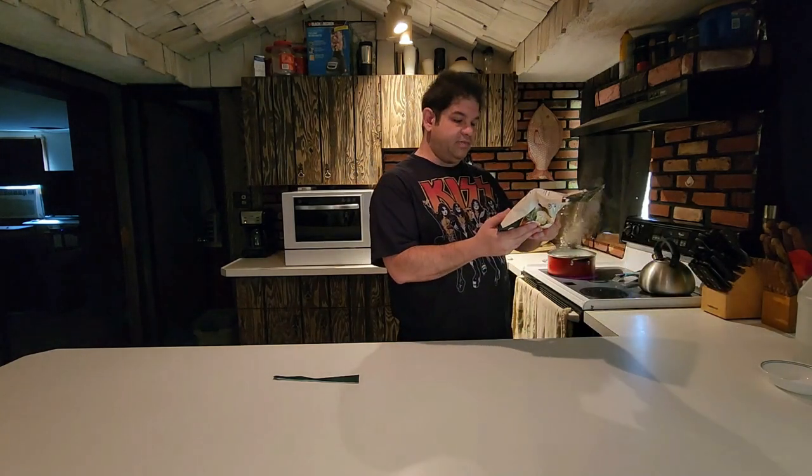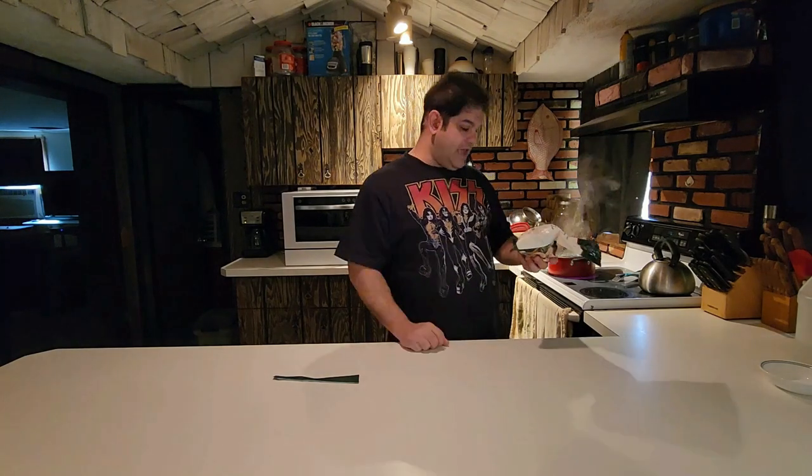While we're waiting, we're going to set up our dipping sauce. I usually make my own dipping sauce, but in the past Bibigo has shown me that they know how to make good dipping sauce. This did not come with its own dipping sauce, unlike the steamed dumplings that I bought at Dollar General. But it does come with a mini recipe for it, so I'm going to go ahead and make that.